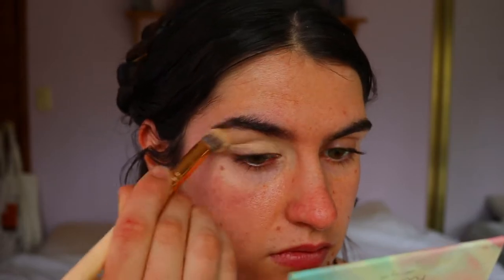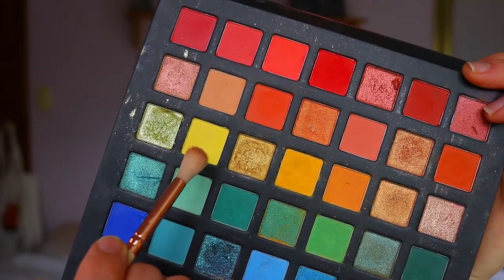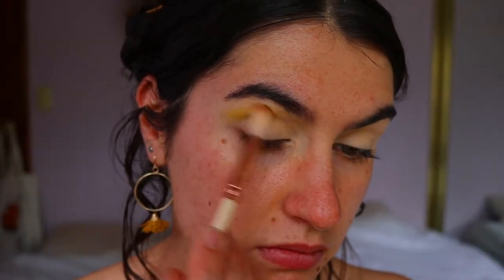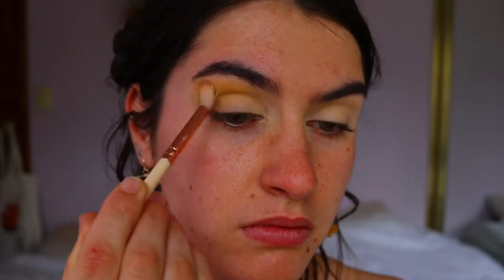Next I'm going to start the eye makeup. First things first, I'm going in and priming my eyelids. I chose to do the eyes first today because we're using quite bright colors and there will be a bit of fallout, and I didn't want that to go onto my foundation. So a little tip: if you're doing this look, do the eyes first and then just clean up the fallout later.